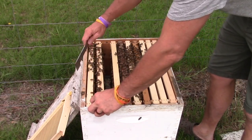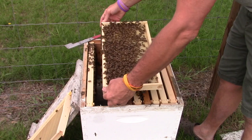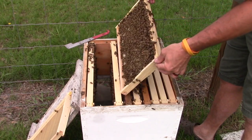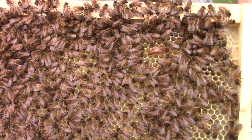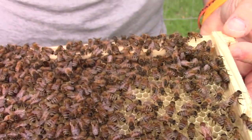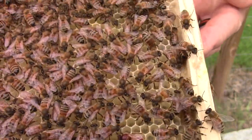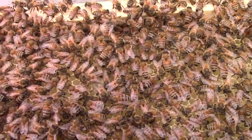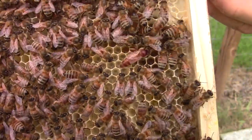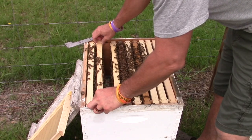We'll pull one more frame out just to look, and then we'll close this one back up. You know what, I didn't even notice it when I caught that queen — she was marked at one time. You'll see that little bit of red on her. So she was a marked queen; she came out of somebody's hive. And if you didn't see her, she's right there. She's got a little bit of red on her back. Let me put her back in there and go ahead and close this up, then we'll do a wrap-up.